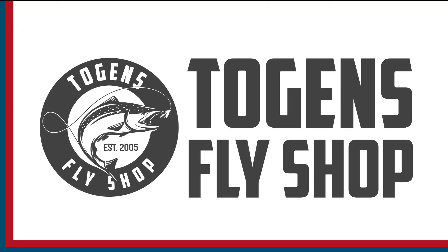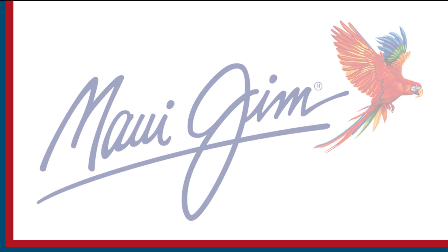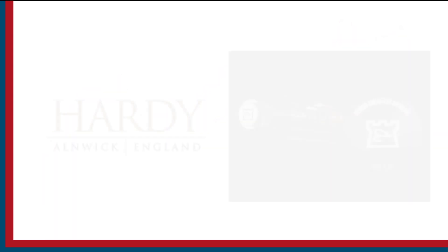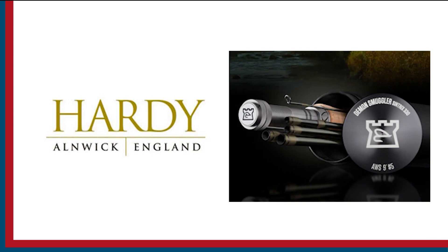Sport Fishing on the Fly is brought to you by Togan's Fly Shot, Maui Gym Sunglasses, and Hardy Rods and Reels. Hello, my name is Rick Passick, the fly fish fanatic, and welcome to another episode of On the Bench with Sport Fishing on the Fly.